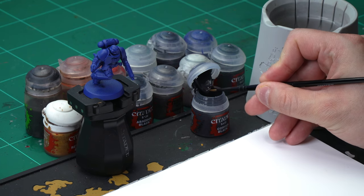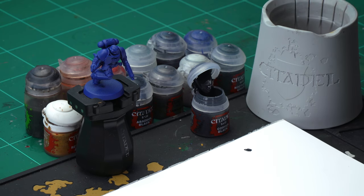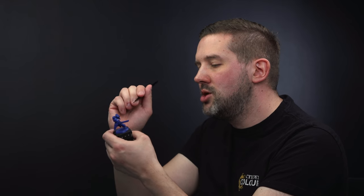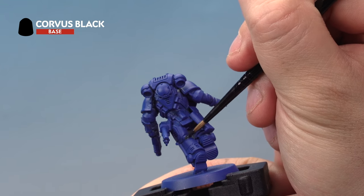Once the undercoat is dry and ready, let's get the base coats down. The first base coat we're going to apply is Corvus Black, which we're painting onto the joints in between our Space Marine's armor — the little rib bits. For this we're using our medium layer brush. Grab a little bit of paint from the pot and add it to your palette, then add a little bit of water to thin it down — not too much — to help the paint go on a little easier. Apply it very carefully onto the joints between the armor plates.